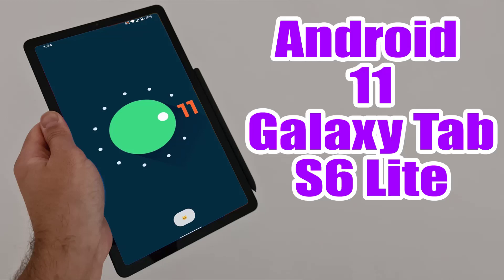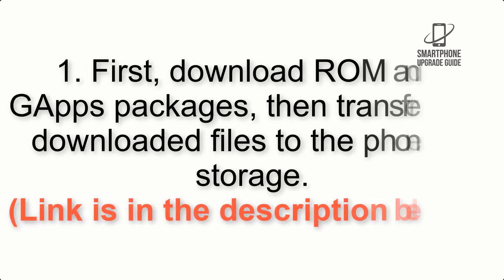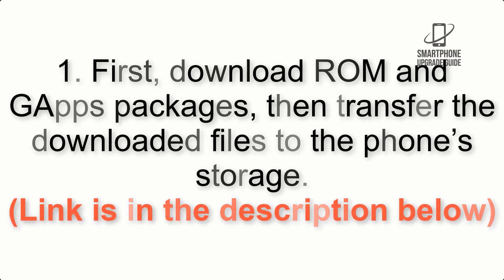Install Android 11 on Galaxy Tab S6 Lite via LineageOS 18. Please check the description for important notes and all the download links. First, download the ROM and GApps packages, then transfer the downloaded files to the phone storage. The link is in the description below.